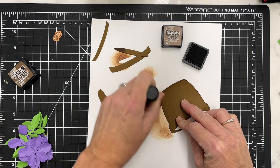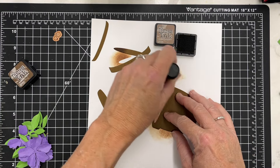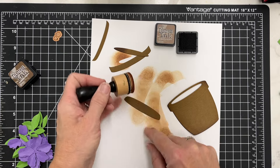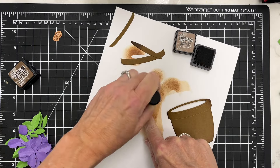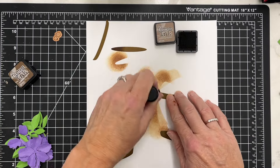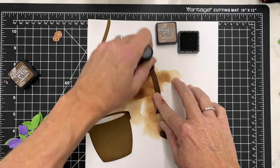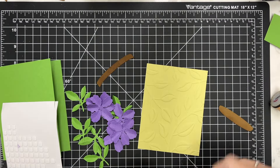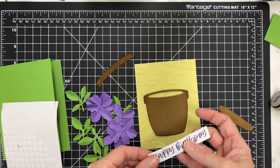I'm going to take some Vintage Photo distress ink and do a little bit of ink blending to darken up those edges. I'll do a little bit on the bottom of the saucer, and then come back for that front piece that goes across the flower pot at the top — just darkening that up to add a little bit of contrast and dimension.